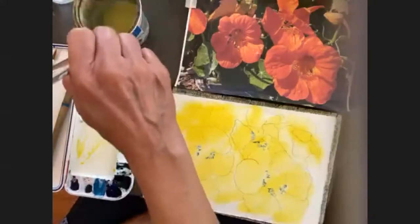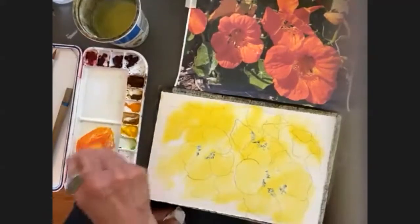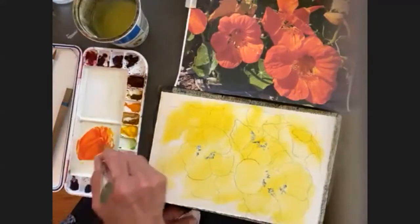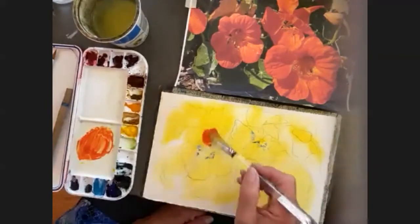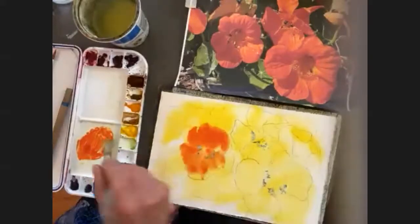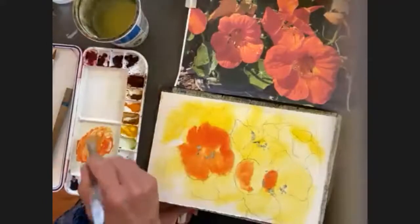Now I'm going to take more yellow and add permanent rose to that yellow petal and make my orange. Hansa yellow medium — or Bumblebee, exact same pigment — and permanent rose, in my opinion, make the very best orange, much better than any orange you can buy. Now what I'm going to do is add this orange over the nasturtium petals. And if it bleeds out, it's okay with me because I'm just painting a loose painting and I'm going to go back in and do negatives around it.